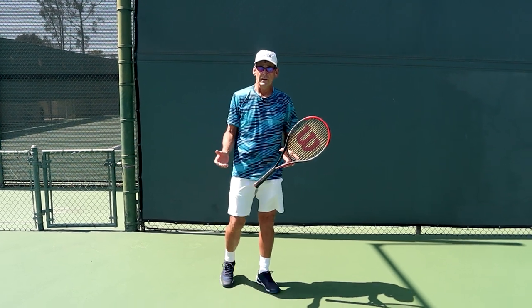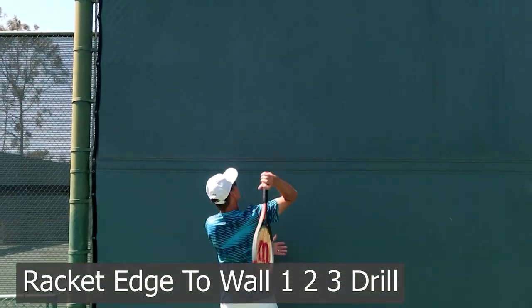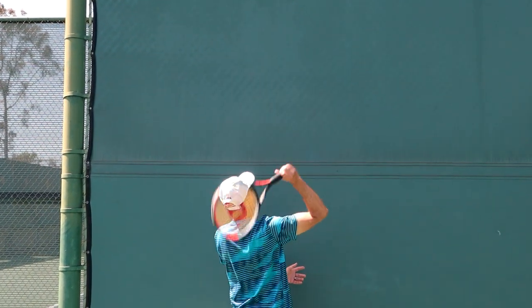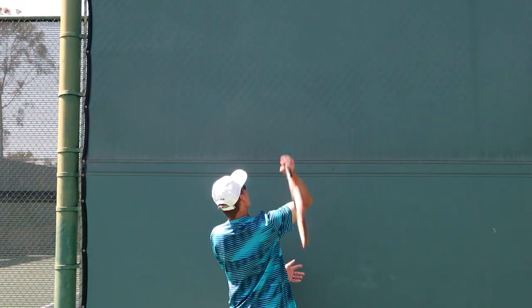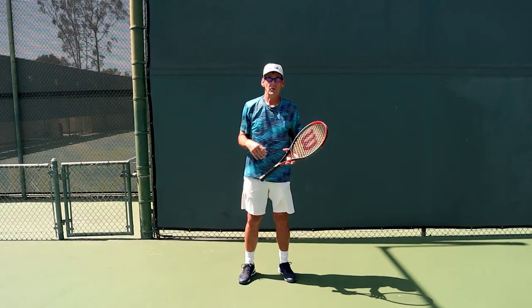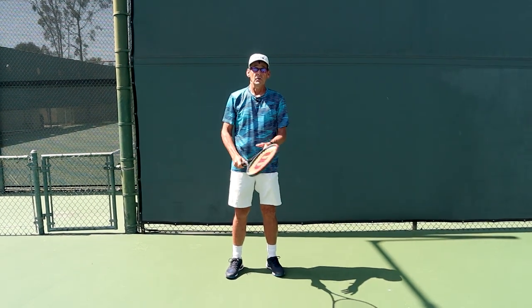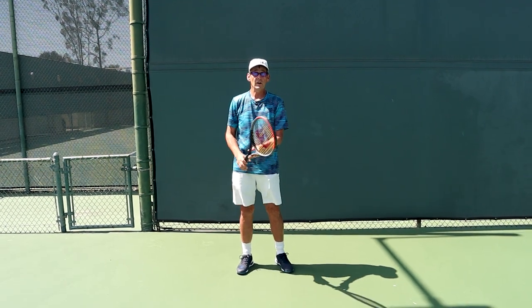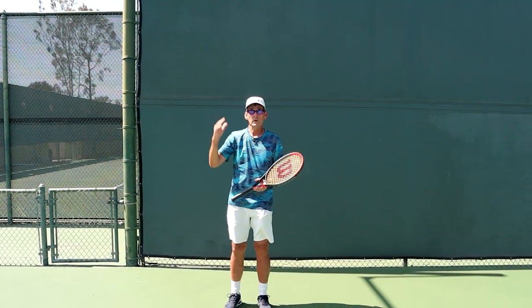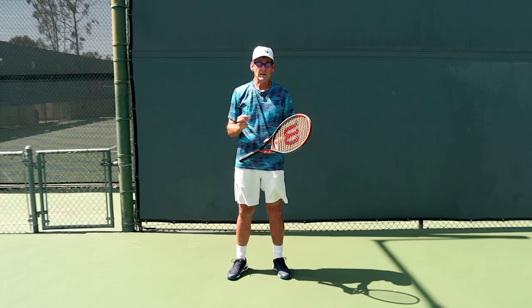Another simple exercise: stand up to a fence or wall and have your racket come up and hit that fence on edge — one, two, three — repeatedly. That's going to help you develop the action that replaces the waiter's tray movement. Remember, the waiter's tray happens only because you trust the strings facing the ball and don't yet trust the edge of the racket facing the ball and then turning in for contact. The more you repeat this movement in practice and rehearsal, the more comfortable it's going to be when you actually begin to serve.